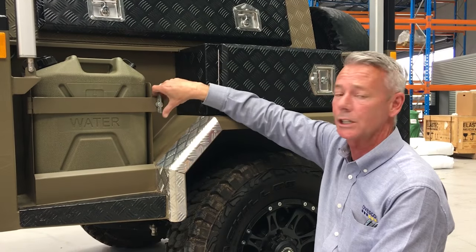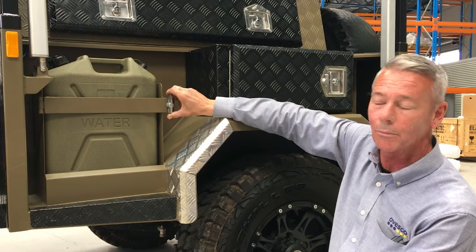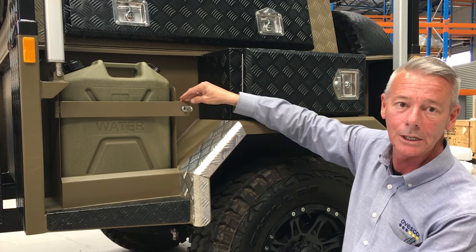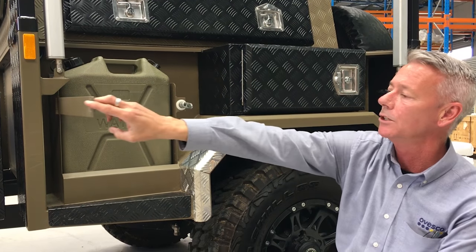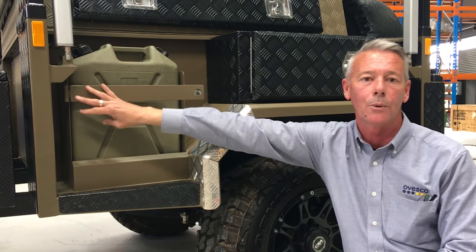One part that you might like to check is the jerry can holder. This one has an anti-loose lock — make sure it's still solid, the pin works easily, the hinge is nice and easy to move, not rusted or starting to break away from the strut.